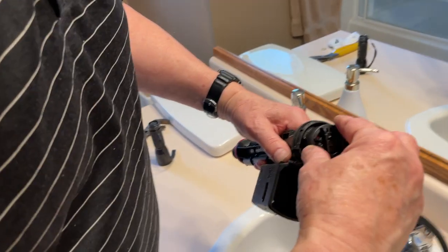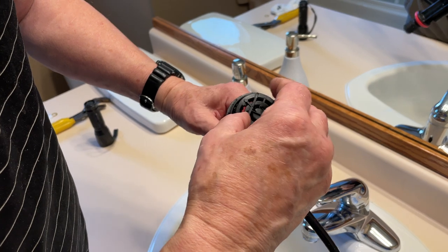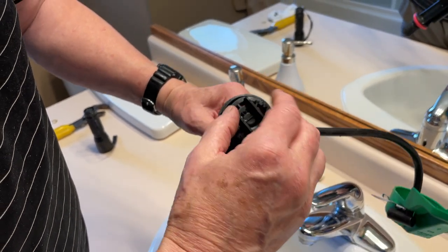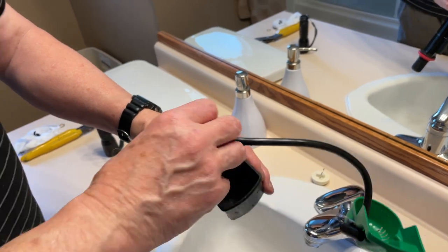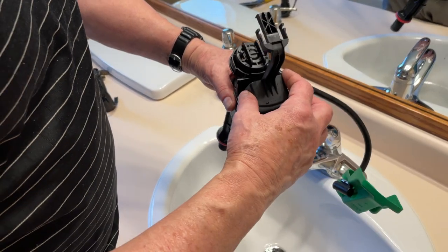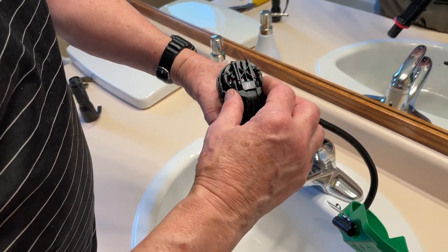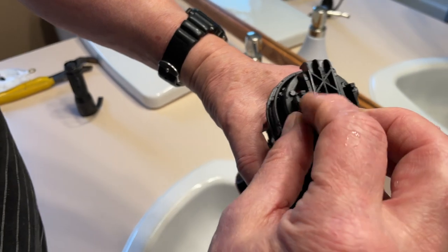Reverse procedure — you'll feel it. Then twist it to the right, clockwise — righty tighty, lefty loosey. Do about a quarter turn or less. Then squeeze those two tabs together, push them in, and you'll see it seat right in there. Just make sure it's attached.